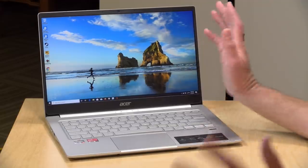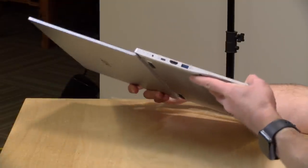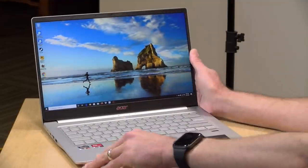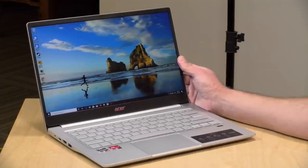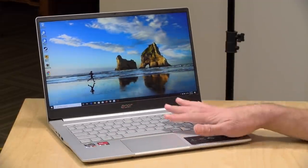Otherwise the display is functional. I like how the hinge goes flat to the desk — this is not a tablet, but you have a lot of range of motion on that hinge, which works pretty well. The display is matte, so you're not getting a lot of reflections, and it's not a touchscreen, but otherwise it works pretty well.